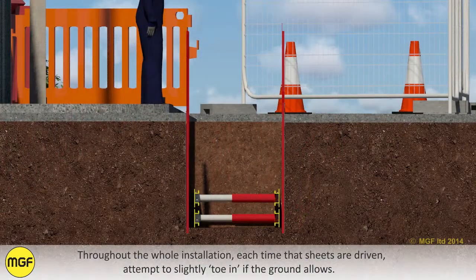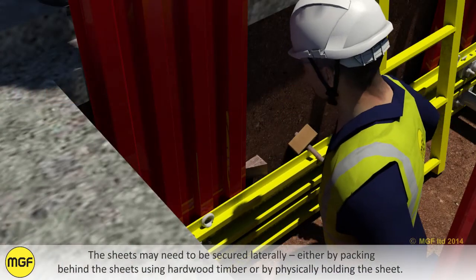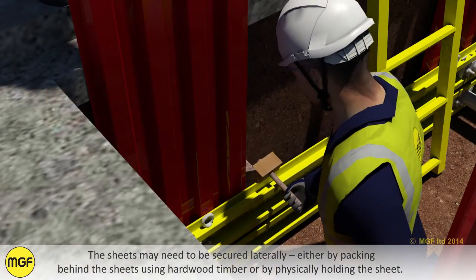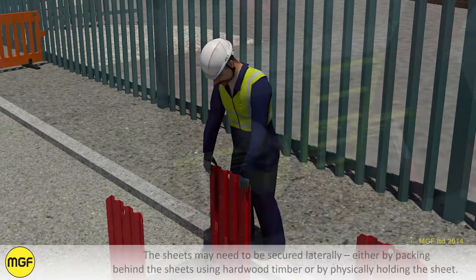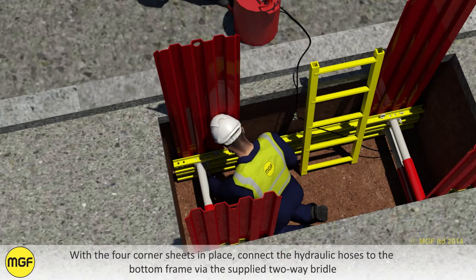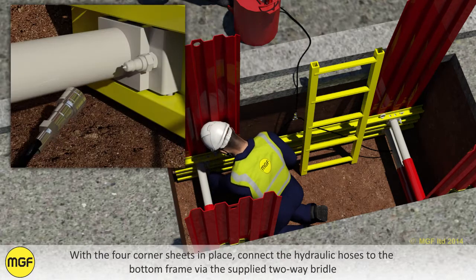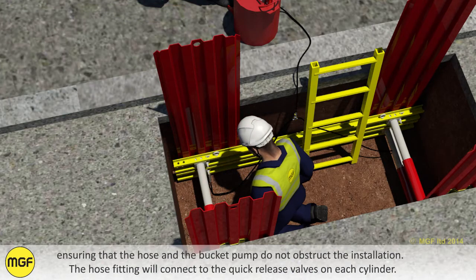Throughout the whole installation, each time that the sheets are driven, attempt to slightly toe in if the ground allows. The sheets may need to be secured laterally either by packing behind the sheets using hardwood timber or by physically holding the sheet. With the four corner sheets in place, connect the hydraulic hoses to the bottom frame via the supply two-way bridle, ensuring that the hose and the bucket pump do not obstruct the installation.